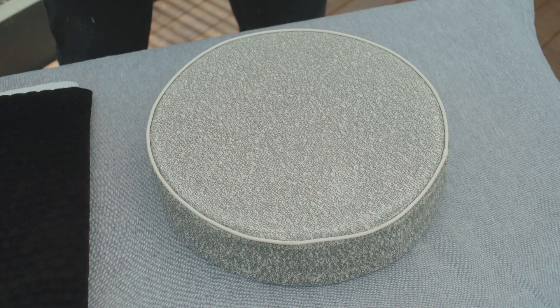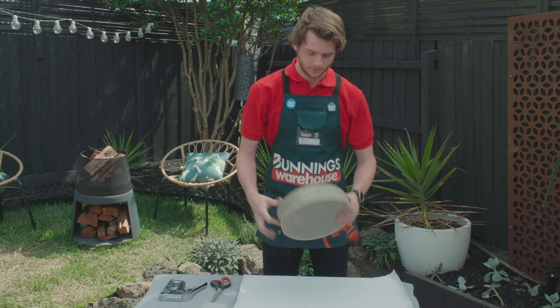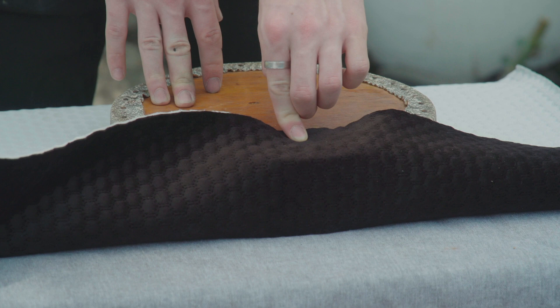While the frame is drying, I'm going to reupholster the seat. Take your fabric and lay it flat on the table. Place your seat top down in the middle of the fabric. You need to make sure you have enough room to secure it to the seat. Use your scissors to cut your fabric to size.